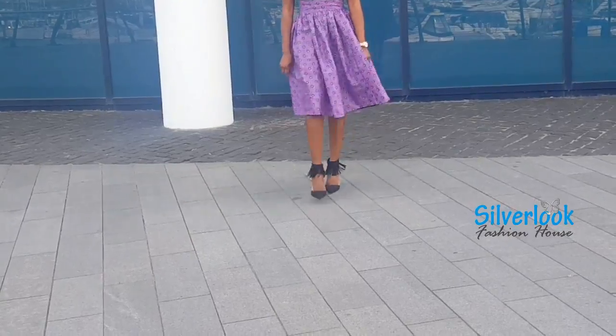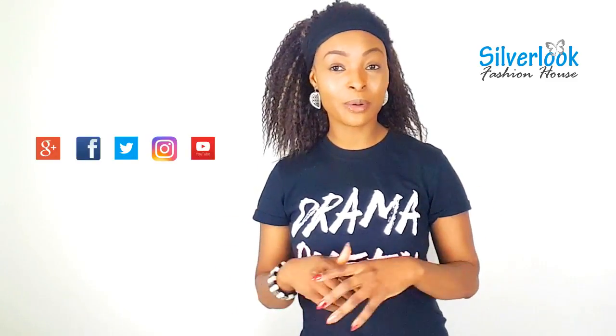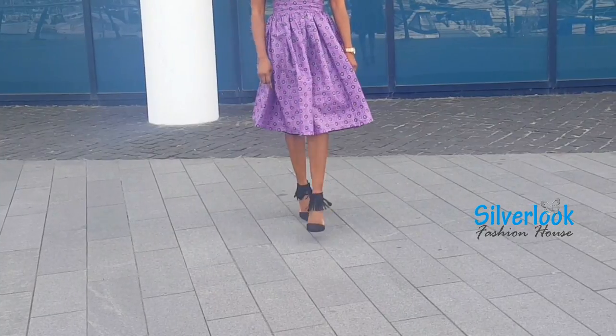If you like this video please subscribe and follow me on social media. Don't forget to hit the bell button so you'll be notified anytime I post a new video. Thank you for watching and see you in my next video — bye!